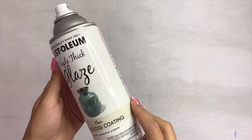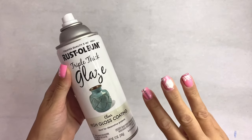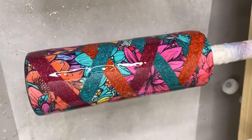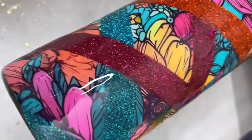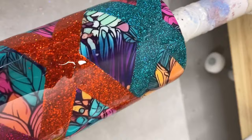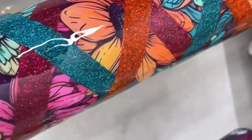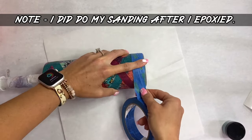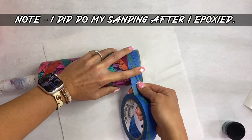Now we're going in with our Rust-Oleum Triple Thick — I'm going to spray this three times. Then we'll do two coats of epoxy; I use Chaos Resin Liquidy Split Ultra UV and absolutely love it. That triple thick really helps so the glitter doesn't move once you go to apply the epoxy.